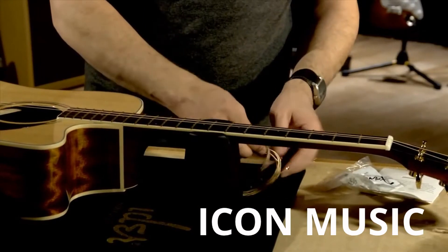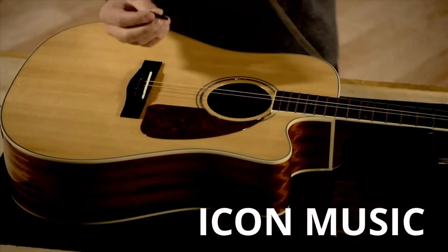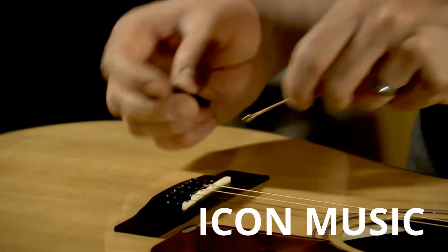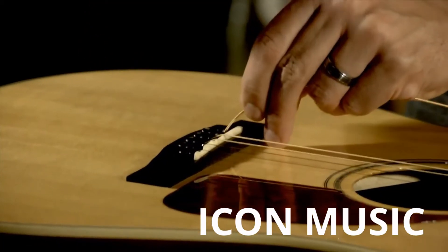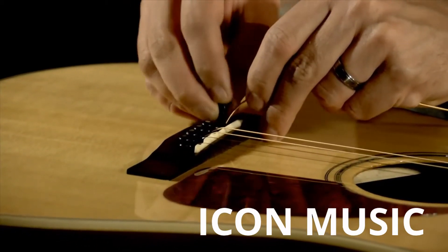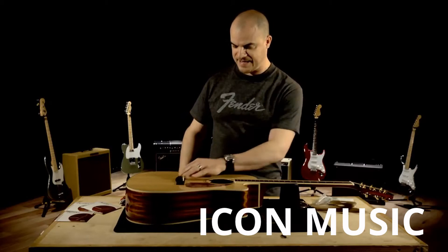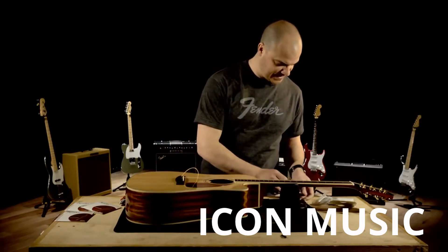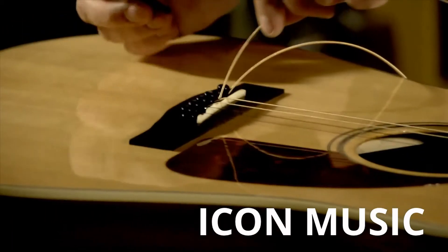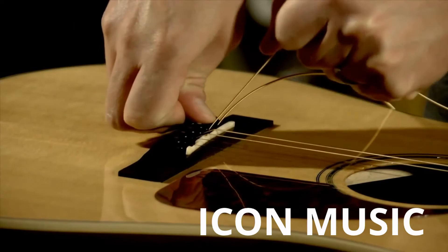I'm going to start with my low E string, which has the brass or gold ball end. Take the bridge pin — you can see there's a little cutout on the bridge pin that corresponds with the string when it's inside the bridge. I'm going to put the string in first, then be sure to put the pin in with the cutout facing the string. I'll press that in and pull up on the slack. Then I'll take the next string, which has the candy apple or red ball end, and repeat the process: put the string in, have the groove or cutout facing the string, press that in, and pull up the slack.